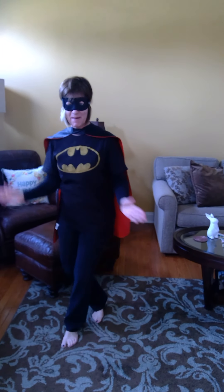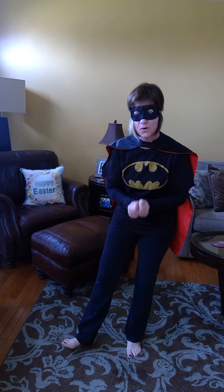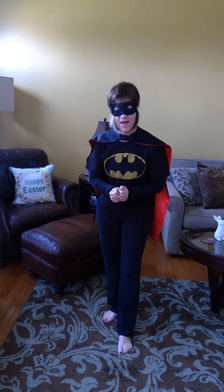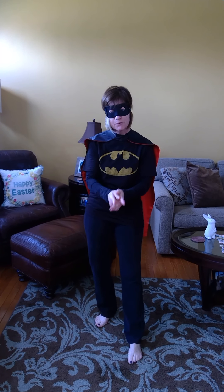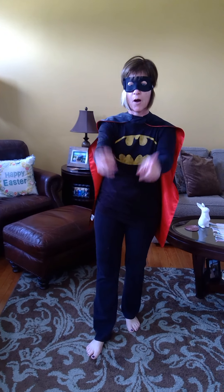Hi everyone, it's Batgirl and it's Monday morning. You have another week to work really hard, stay indoors, and listen to your family. You've learned a new phrase called social distancing, where we give people space, and I am so proud of each and every one of you. You are all my superheroes. For this Monday, we're going to start waking up our body to get ready to work by doing some superhero poses.